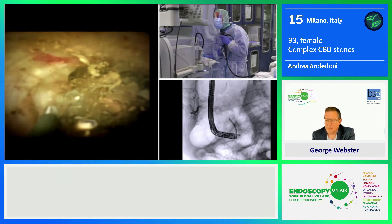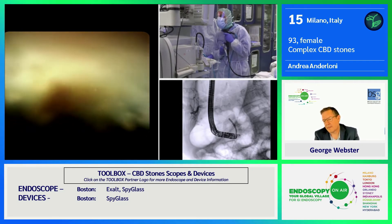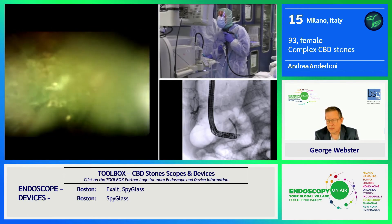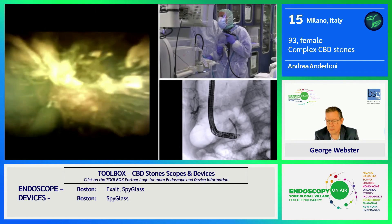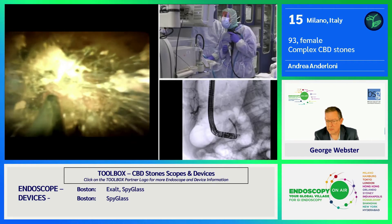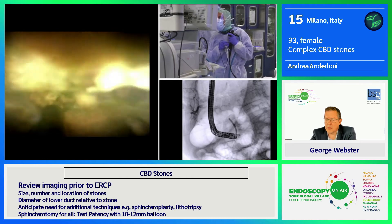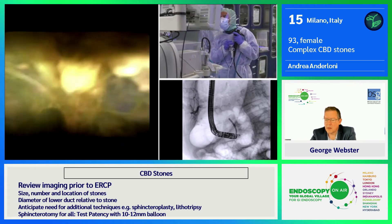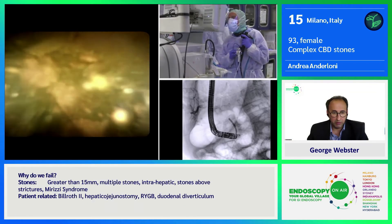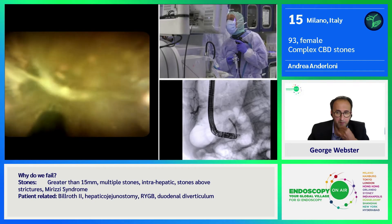You have different types of opportunity. This is one of them: electrohydraulic lithotripsy. As soon as you get in front of the stones, you apply some water and then you start firing. The fiber is working pretty well. It's very important to keep it away from your duodenoscope and from your Spyglass scope in order to reduce the risk of damaging.